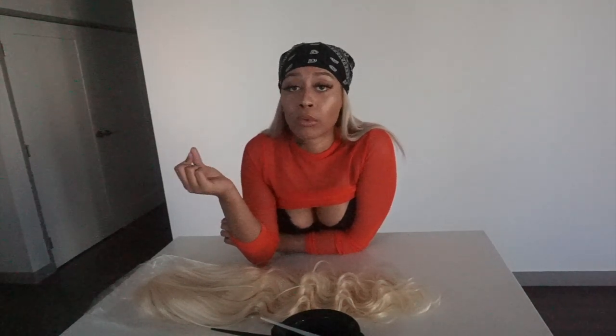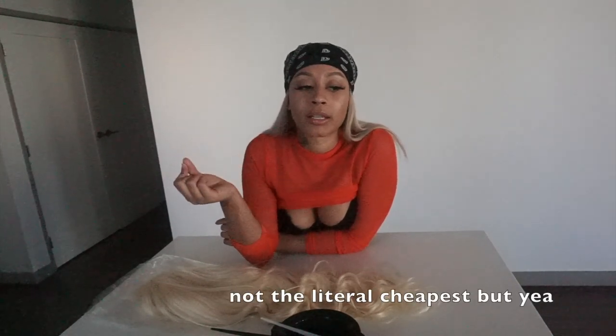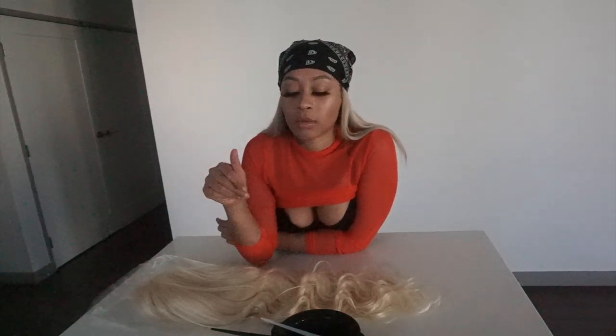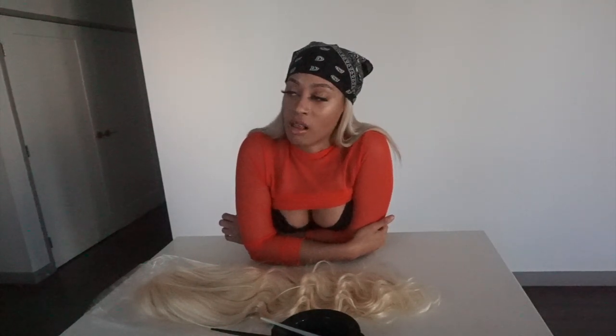I've spent hundreds and hundreds — close to a thousand dollars — on bundles and wigs, for them to literally do the same things that AliExpress hair does. So I recommend, unless you have a really bomb blonde vendor, stick to the cheapest route and just change your hair every month or every month and a half. Blonde hair just doesn't last a long time, so I prefer to be cheaper with the hair and buy more of it rather than spend a thousand dollars and be looking stupid a month and a half later.